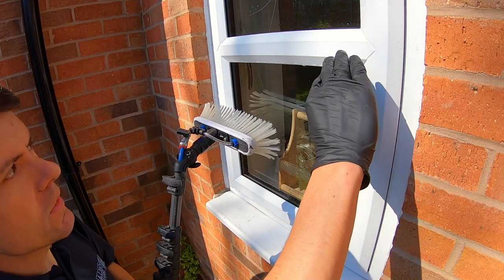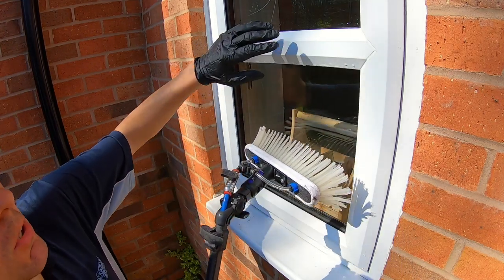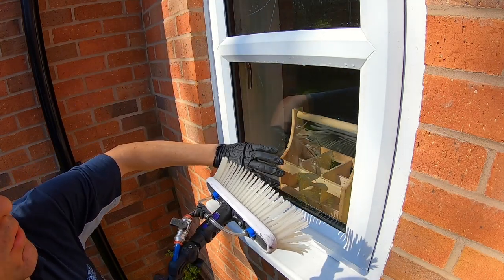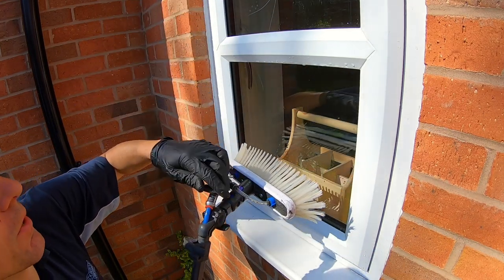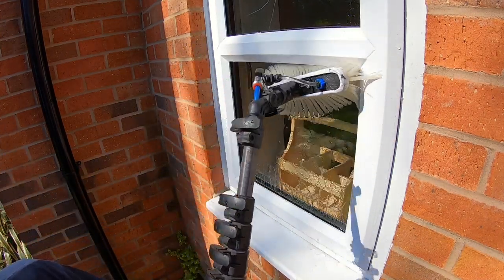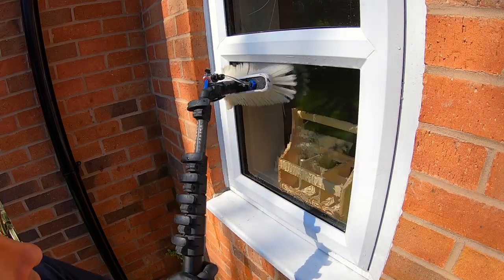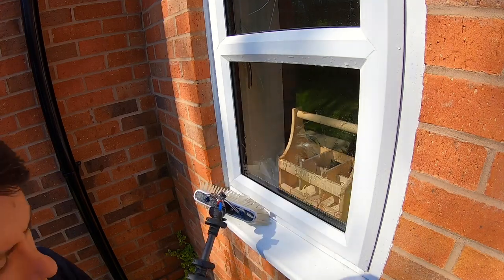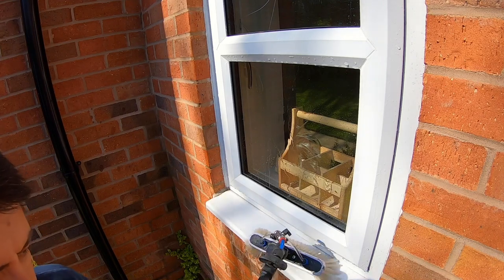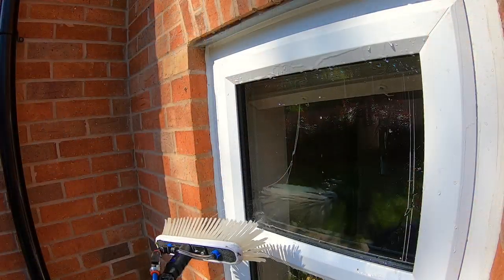If you're cleaning a window that has a bar across it, make sure you give that bar a good scrub as well, because when you come to rinse you'll be sending water all the way across and down the window. Give the bar a good scrub, again working into the corners, along the rubber at the top and down the sides. I always like to give the windowsill a good clean as well — it's always nice to have a clean windowsill.